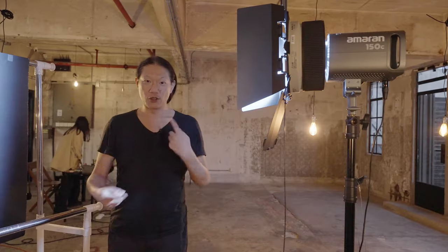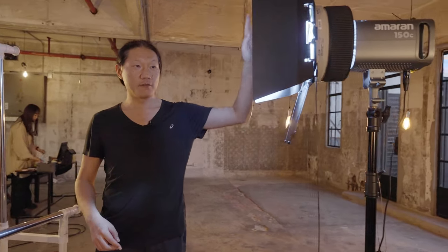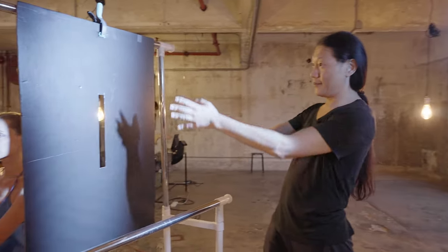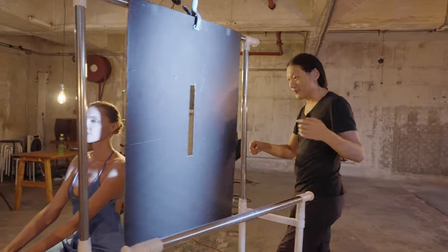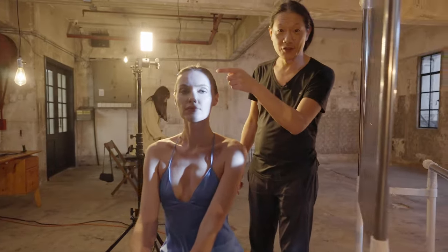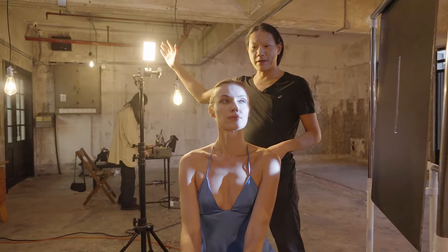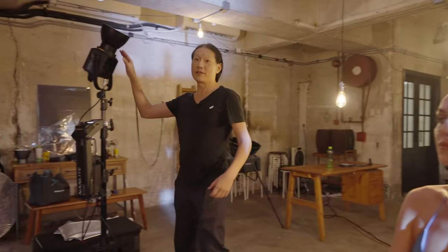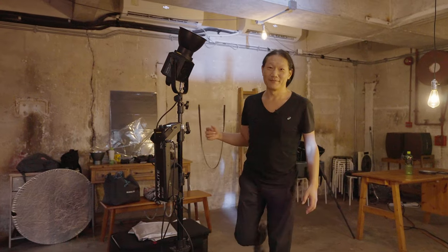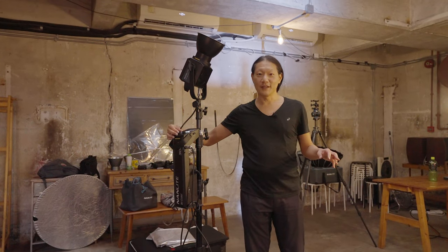We're finished with the daytime stuff and now we're switching over to nighttime and resetting all the lights. Starting with this light here — it's an RGB LED — we have a barn door on it to focus the light to hit this cardboard cutout that has a slit in it. What that does is create a very nice hard-edge blue light on her face. We have an orange kicker on the backside to light that side of her. And then we also have another light bouncing off the ceiling at 1%, which is very low — it just gives a little bit of fill. And we're going to start shooting.